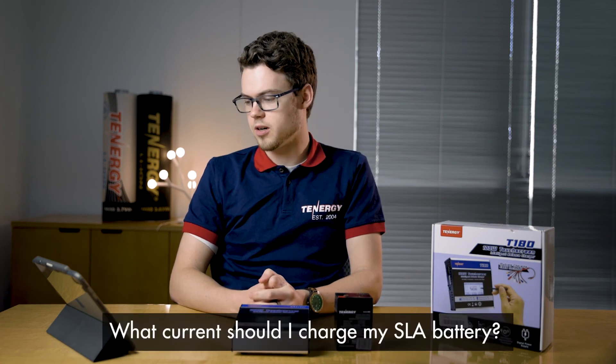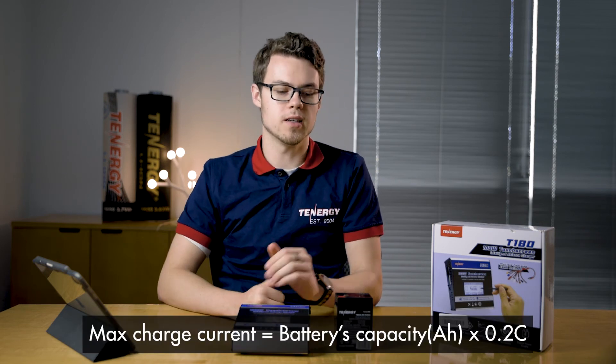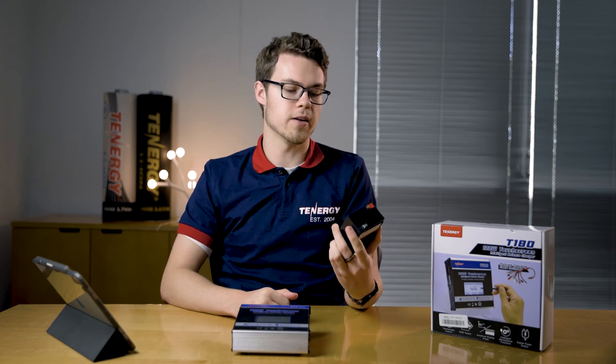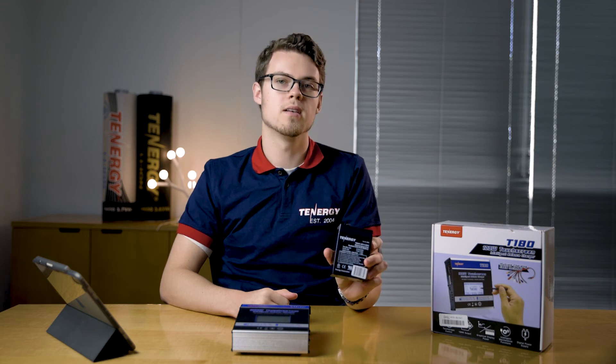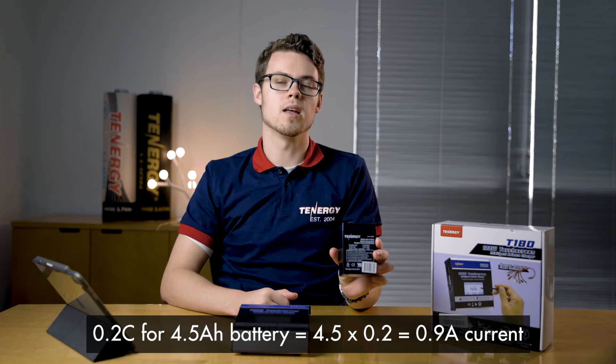First question: what current should I charge my battery? For lead acid batteries, we have a formula for that. For example, this sealed lead acid battery has a capacity of 4.5 amp hours. We multiply the capacity by 0.2 C to get a charge current of 0.9 amps.